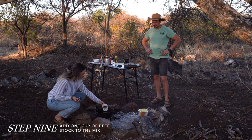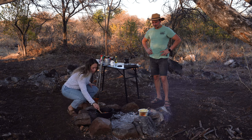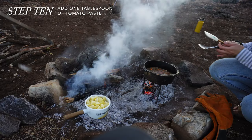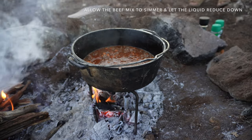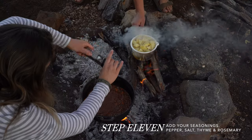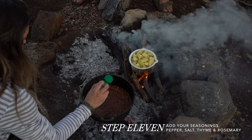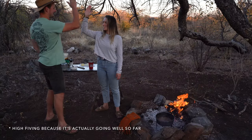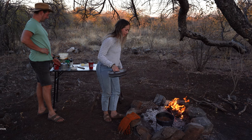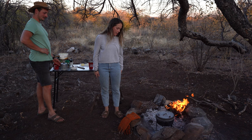I'm going to add in my beef stock now and give it a good old stir. A tip from Harry everybody: if you feel like it's reducing too much, put the lid on and it will hold in some of that moisture.